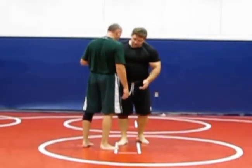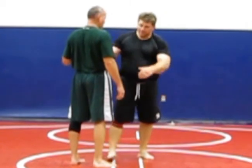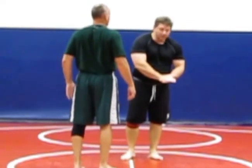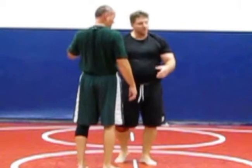Greco-Roman basically means you attack the body, everything here and up, and we're not allowed to touch the legs. In my opinion, Greco-Roman is the best for fighting and grappling because when you take a guy down you usually end up in a dominant position, as opposed to leg attacks where a lot of times you end up in the guard or in a guillotine.